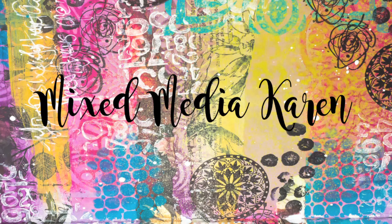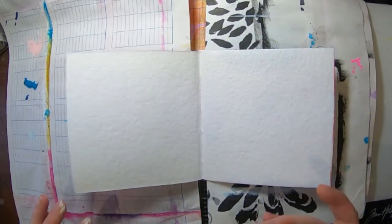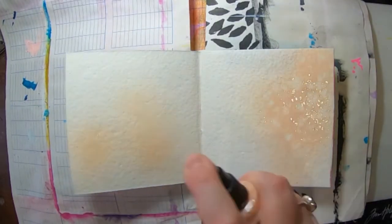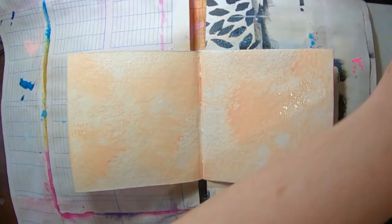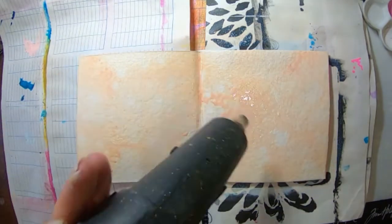Hi guys and welcome to my channel. It is Karen here with you today. Today I'm going to share with you a page that I have created in my small Dean Wakeley journal. It's the one with the really thick paper which is nice and thick and juicy and you can do lots to it.